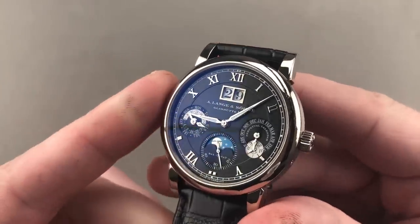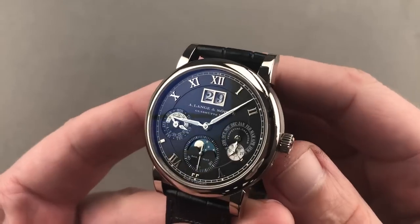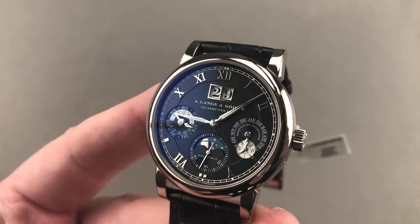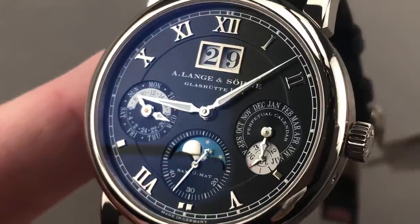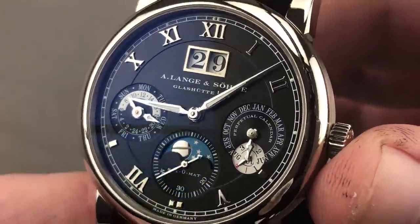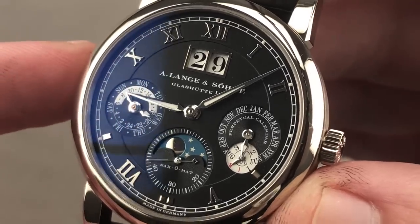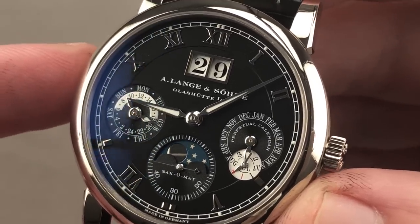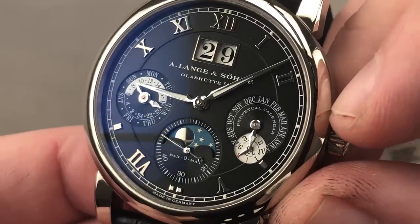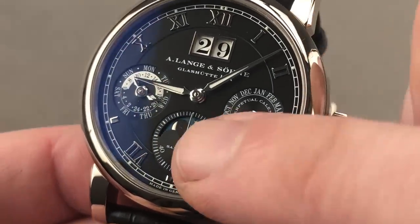As you can see, a dial galvanized black, made of sterling silver inside a platinum case. The watch is only 10.4 millimeters thick and beautifully proportioned. This is classical Lange design: sunken registers, white gold appliqué numerals and indices, and a railroad track outboard. Take note, this is a lumed dial, and not just the hours and minutes — complications as well.